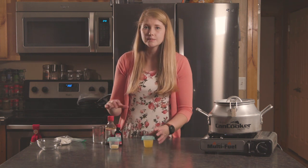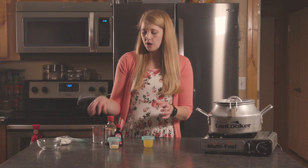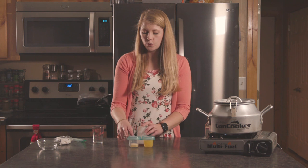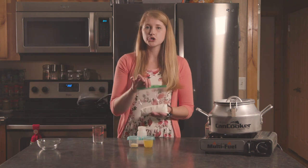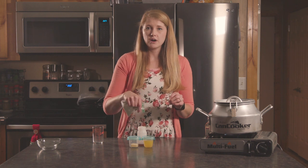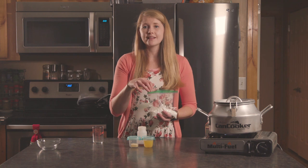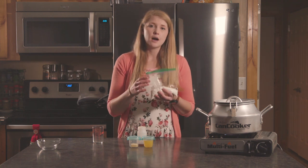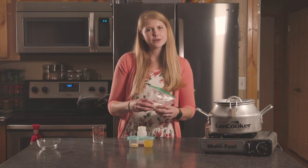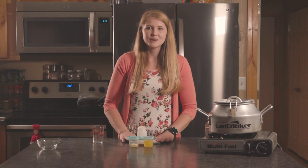When our bread comes out, we're gonna have this all ready to go. Melt our butter, combine all our ingredients — extracts, melted butter, and orange juice — put it all into our sugar, mix it up, then cut the side of the bag and pour it over the top. You can prick your bread with a fork to give somewhere for that glaze to go if your bread is lifted up and out of the pan. We'll show you how to apply the glaze when the time comes.